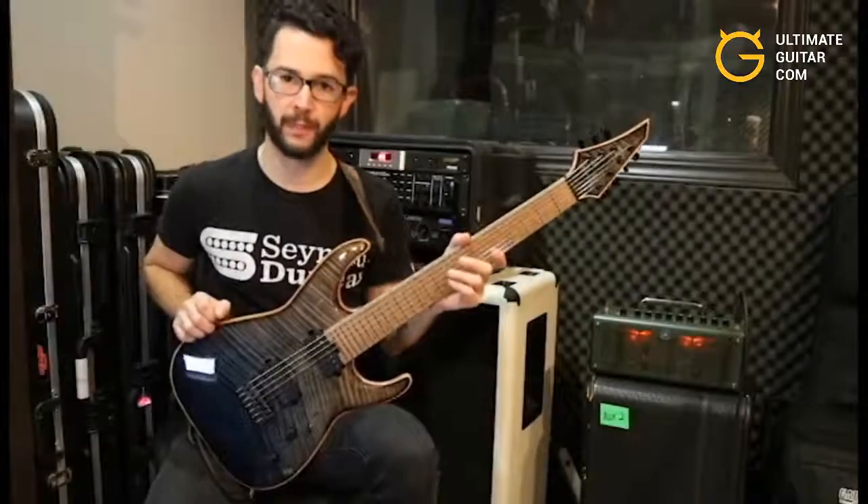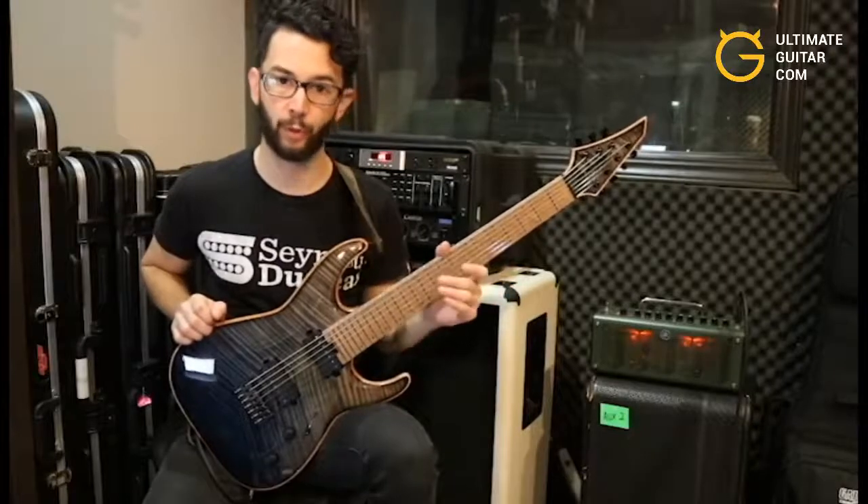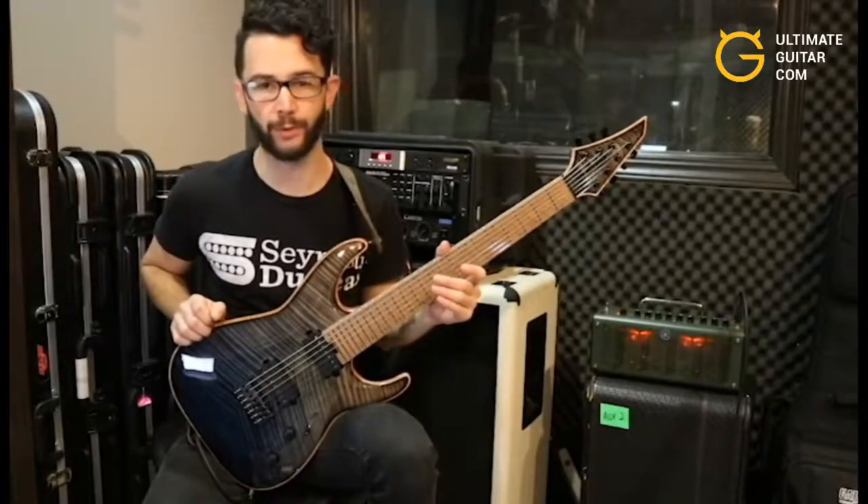Hey, what's up guys, my name is Travis Levira. I play guitar in a band called Entheos. Here's a quick riff lesson video from our song 'The World Without Us' off of our new record 'Dark Future'.